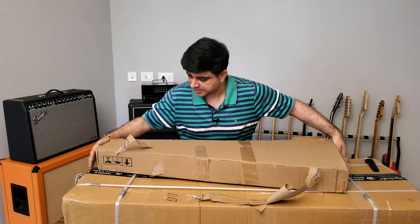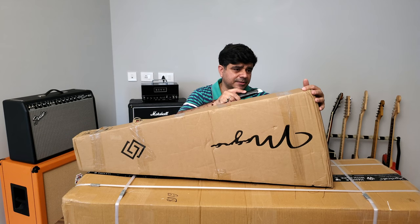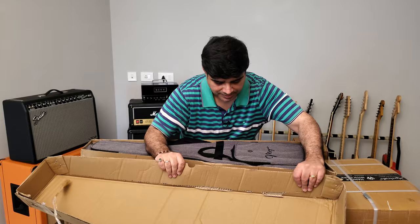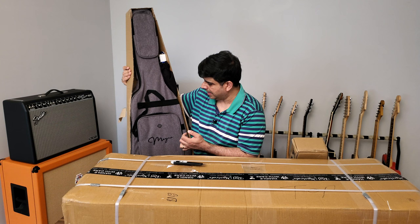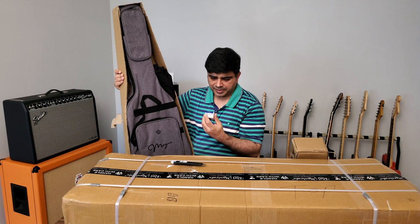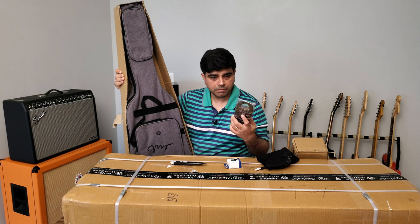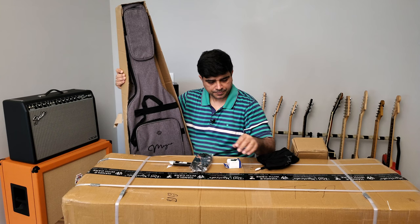I'm going to put this one aside and open this one first. Let's see what's inside — is it a Strat, is it a Tele? Very well packaged. Oh look at that — there's a gig bag included at this price! These are under 9,000 rupees, between 8 to 10 thousand. Wow, that's impressive. There's a cable too — not one of those cheap plastic ones, these have metal ends on them. Nice.